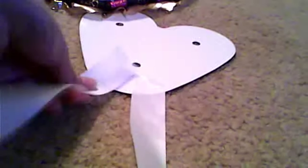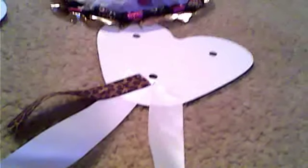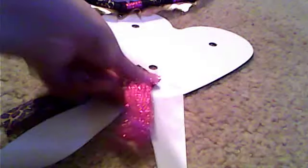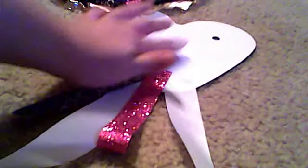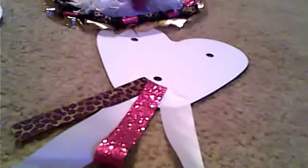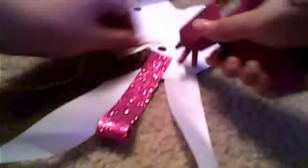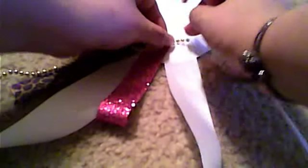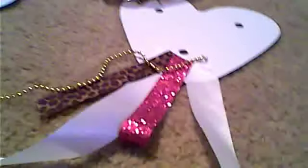Glue them on one on top of each other. I added cheetah, then pink, and just keep adding them all around, one on top of each other. I'll show you how mine came out. You can add beads if you want — it's up to you. You can also staple them if you don't want to wait for the glue. I'm going to add a smaller ribbon too.